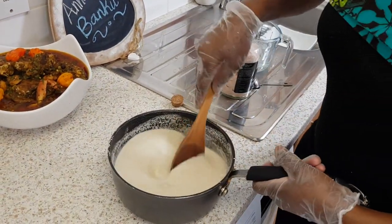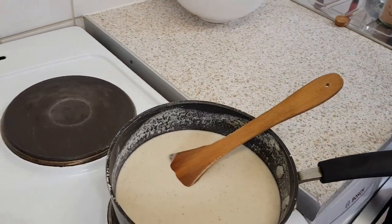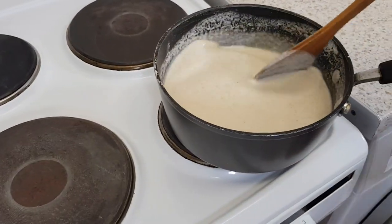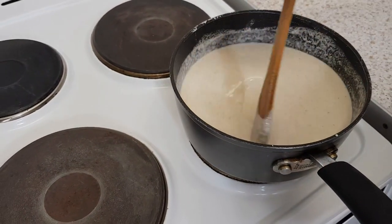Then it goes on the fire. Put it on maximum heat and stir, stir, stir until it thickens.